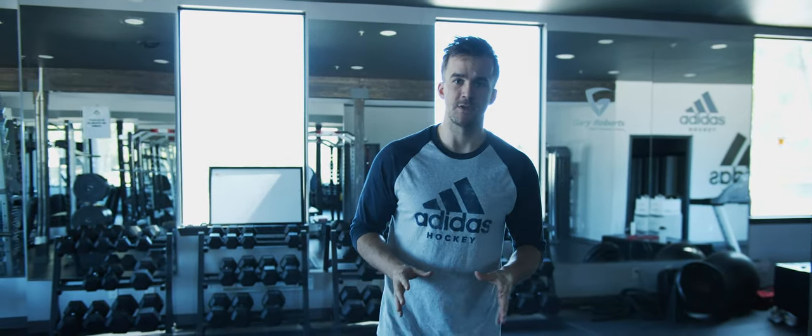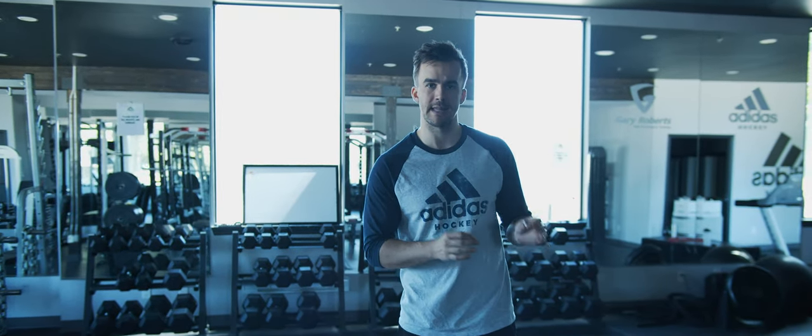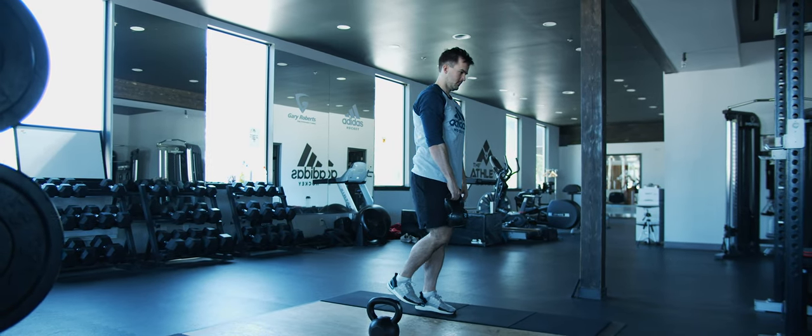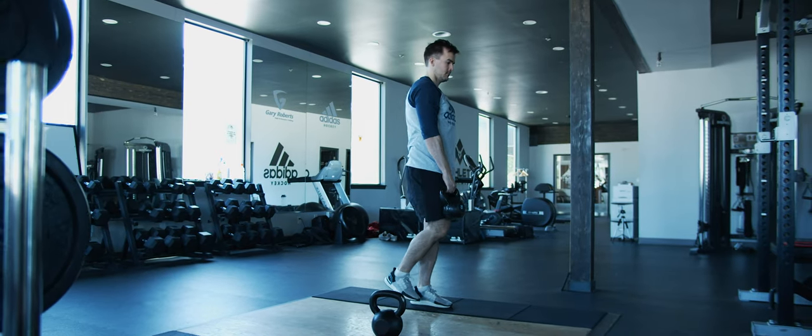The single leg RDL is another awesome hinge-based exercise. But instead of focusing on generating power here, we're actually focusing on strength and stability. This is an exercise where it's essential to be stable and slow. We're not going as fast as we can or trying to generate power, but really focusing on being able to control the load of the entire movement.